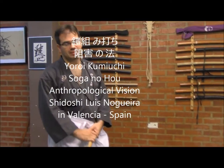Hello, we are here at Humboldo Jovo in Valencia. I am Sato Luis Nogueira Serrano, President of the European Bouvet Society. And today we would like to share with you, all of you followers of our channel, the following study covering Kumi Uchi.